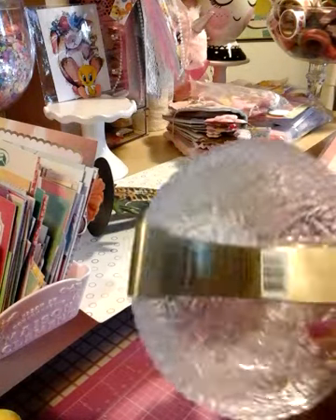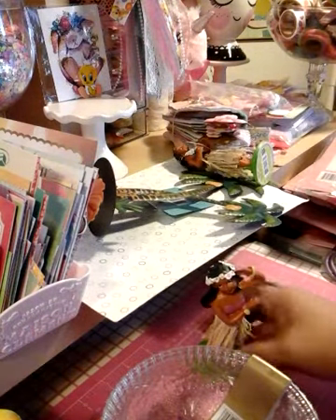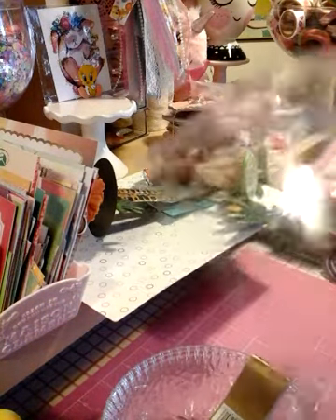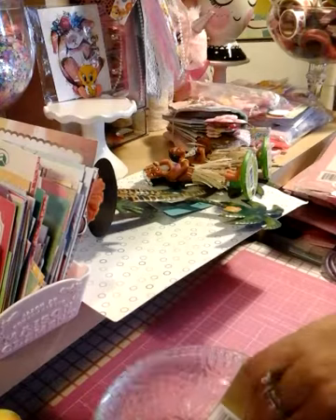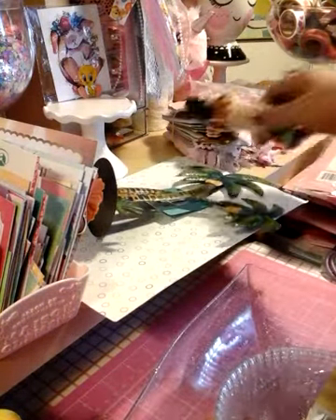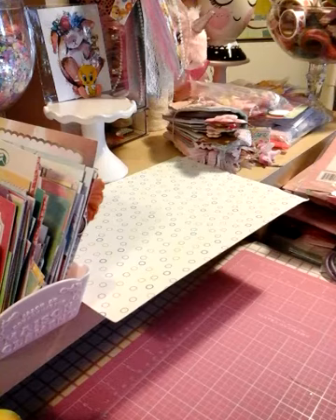Then I grabbed some clear bowls, and then I grabbed this long bowl. It's for a birthday that's coming up, so I wanted to make sure that I had everything, and of course for the summer and all that.